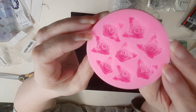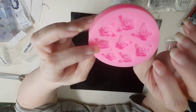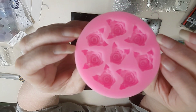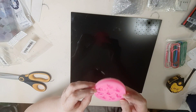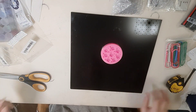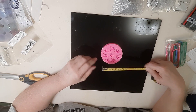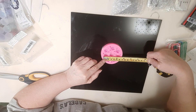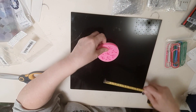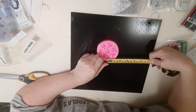This is a rose mold — lots of roses. We've got eight roses in there. Each rose is approximately five-eighths of an inch, and one of those is my half-inch.